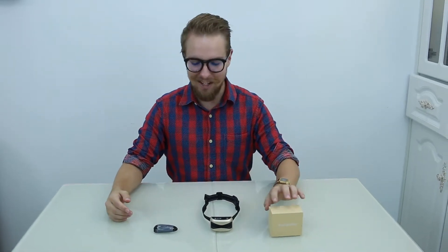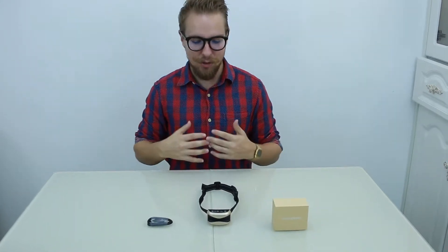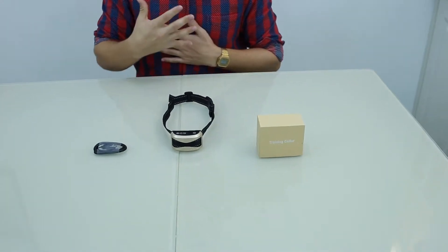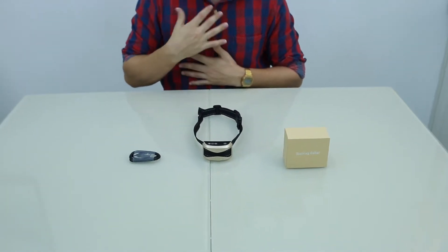This is for new dog owners — we're looking at the training collar today. This is to train your dog to be more obedient and less loud and less aggressive in terms of barking.